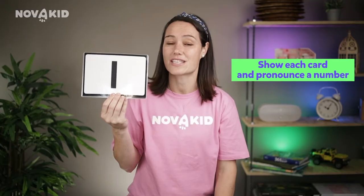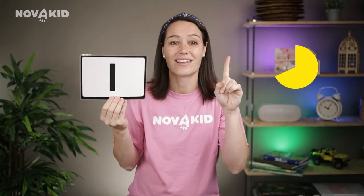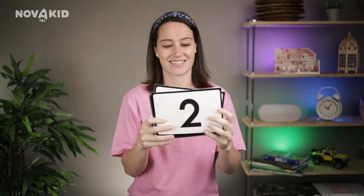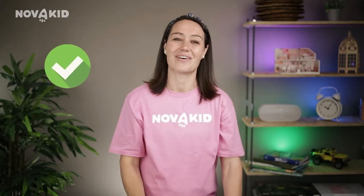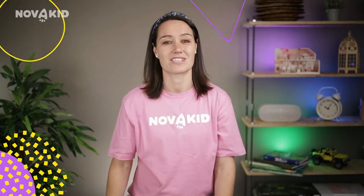Our main goal is to show each card to your kids and pronounce the numbers several times, like this: one, two, and so on. I'd recommend starting with the first five numbers. This way your kids won't be overloaded with information and will be able to memorize the numbers faster.